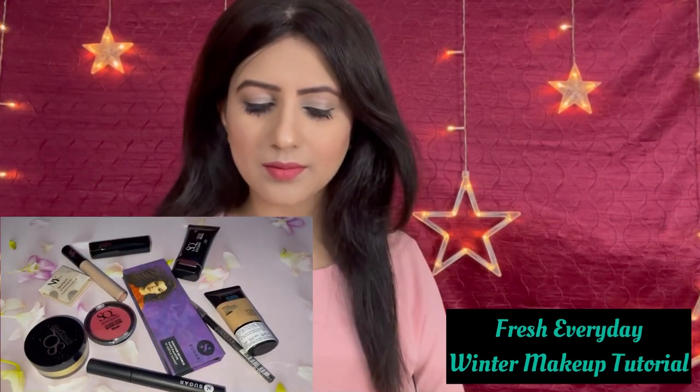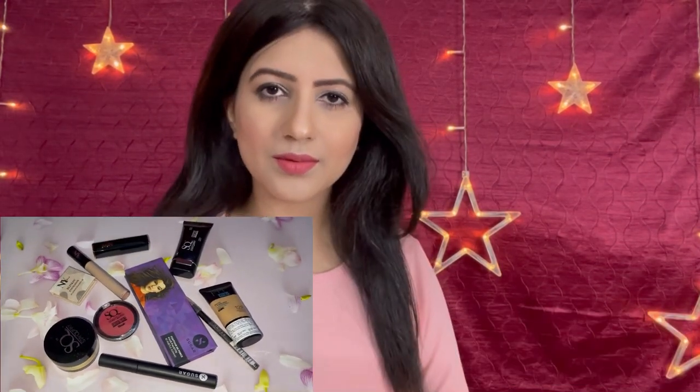Fresh everyday makeup tutorial for winters. Hi everyone, very warm welcome to YouTube channel Vartika Anand.